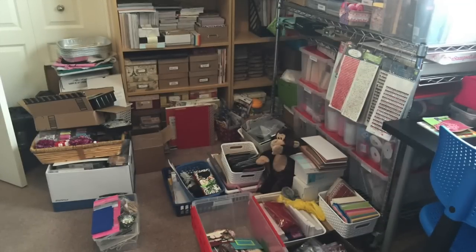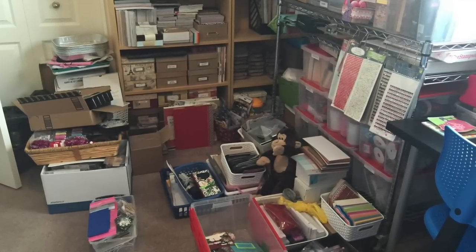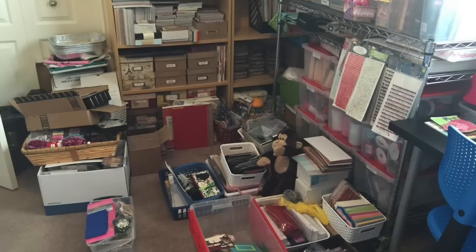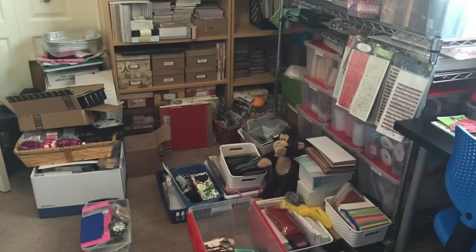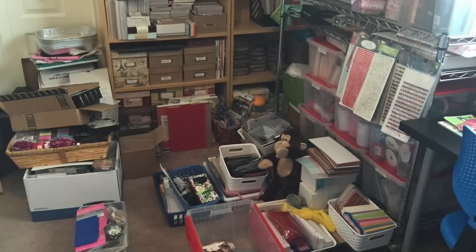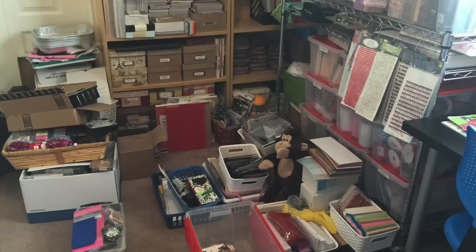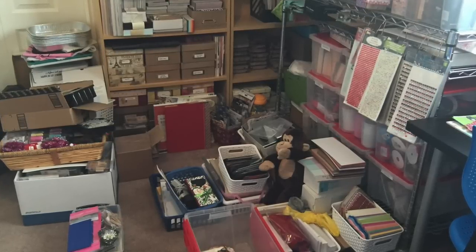I thought I would drop in these photos for you guys just to show you what I was dealing with this week. This is the part of my scrap room that was driving me nuts. Every time I would walk in, I might trip on something or kick it with my feet, and I just would lose motivation. So this is what I was dealing with, and you'll see from the video that I think I've done a good job.